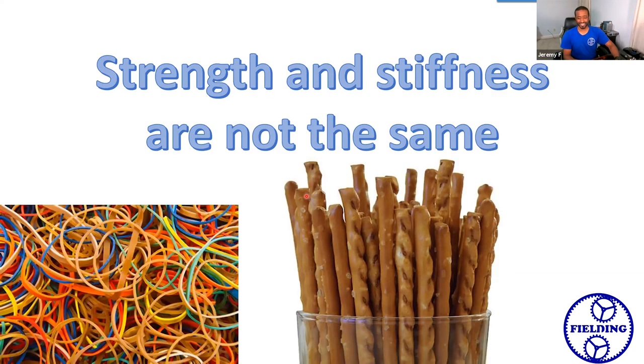I want to differentiate between strength and stiffness. A lot of people think because they normally come together, they're the same, but they're not. I'm using breadsticks here because they represent stiffness in a way that makes a lot of sense — they're extremely stiff but also very brittle, they have almost no strength. And rubber bands are kind of the opposite — they are not stiff at all, they stretch with even the slightest load, but they can be really strong. So we have examples of high strength and low stiffness, and vice versa.